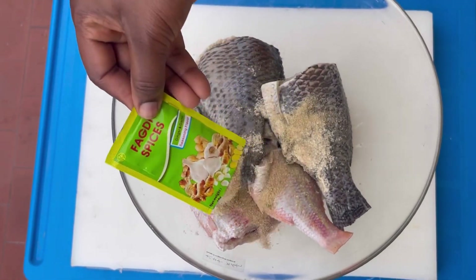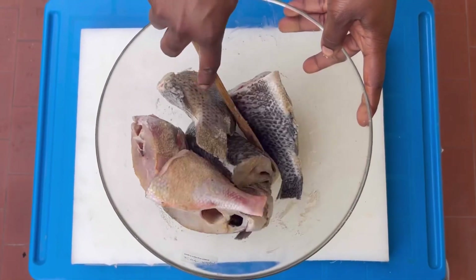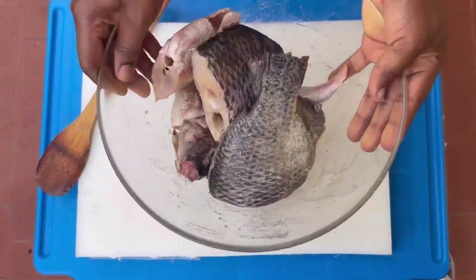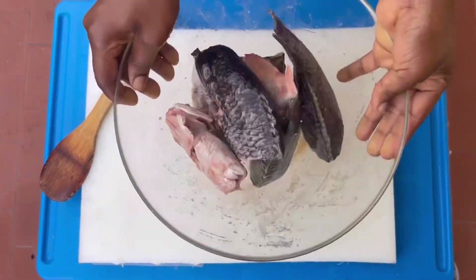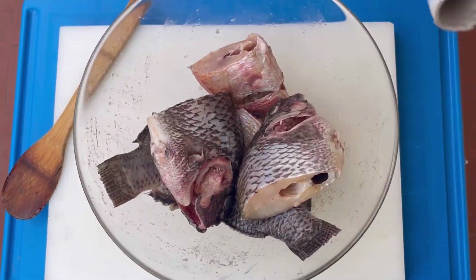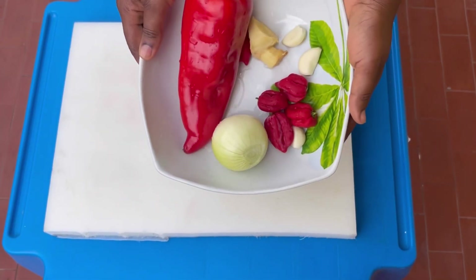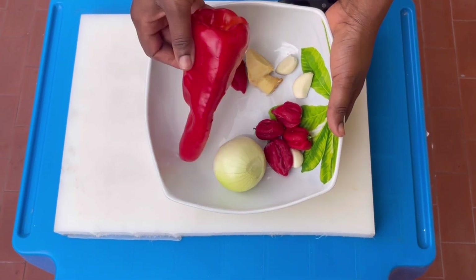As always, you can use any fish of your choice. I added fish spices, ginger, garlic, and dried ginger garlic powder to the fish, gave it a quick shake, covered it with a clean film, and then marinated it until it's ready to be used.